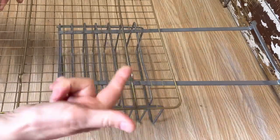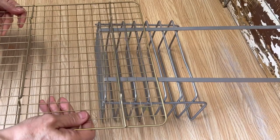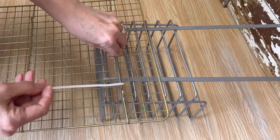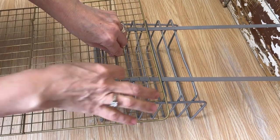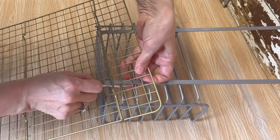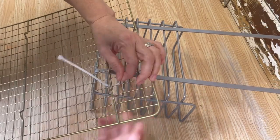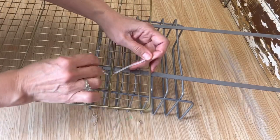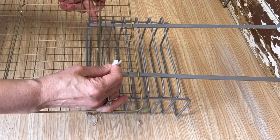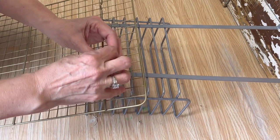Make sure when you're putting this together that the legs on the cooling rack are facing to the back, so when it sits on the back of the door, the legs will keep it propped away from the door. You're going to slide those ties in and attach that basket to the cooling rack. It can be a little tricky getting your fingers in there, but take your time. Make sure the ties are even on both sides — count off the grids on the cooling rack and the basket hanger so it's level and not crooked.